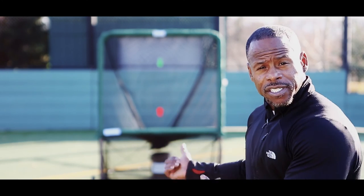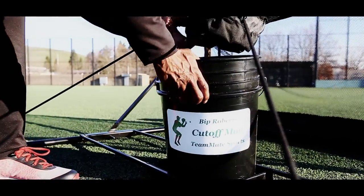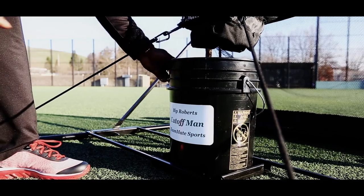When I'm a coach and I'm hitting my player a baseball and he's throwing it into the Cut-Off Man and my bucket is empty, I simply go to the Cut-Off Man and exchange the buckets. It only takes me ten seconds. It's a one-man job now.